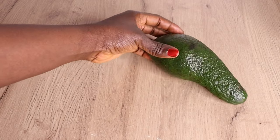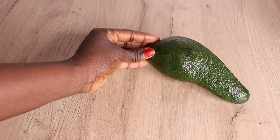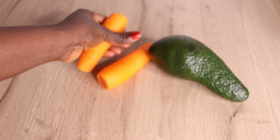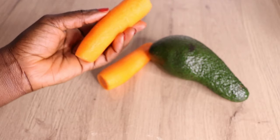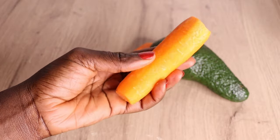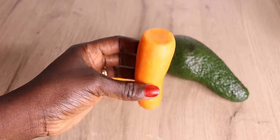Hey lovelies, welcome back to another video. Hope you all are doing well. As usual, I want to thank Almighty God for another bright and beautiful day. Today guys, I'll be sharing with you an amazing, effective hair oil to boost your hair growth, both for you and your children.